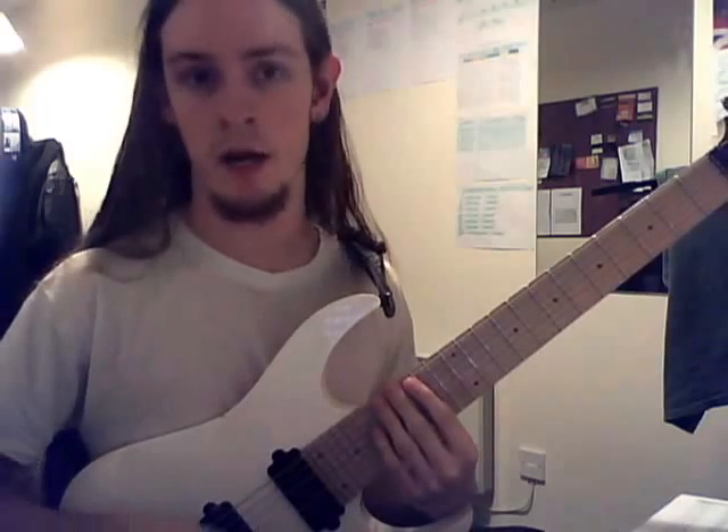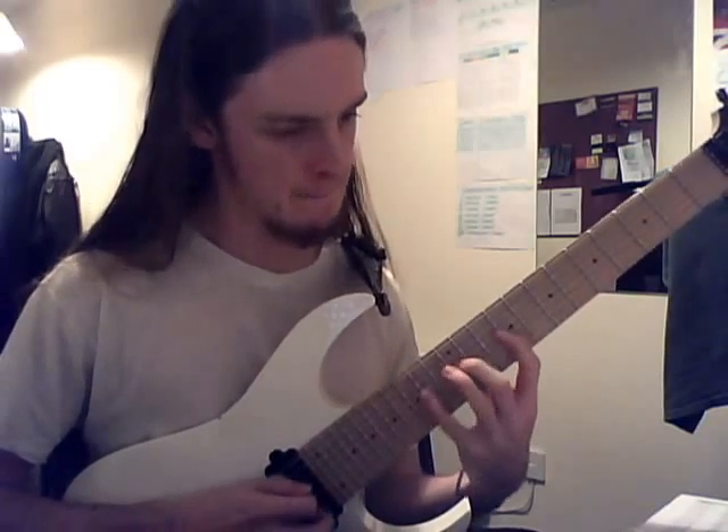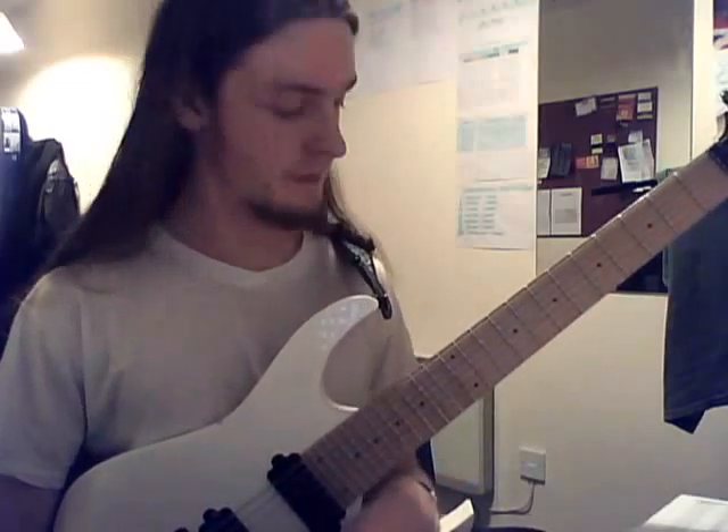So here's the lick at speed. It uses a triplet feel.